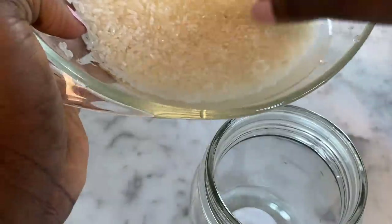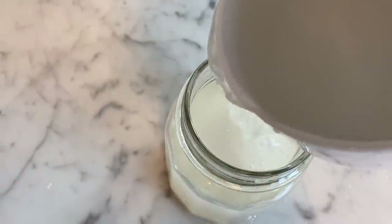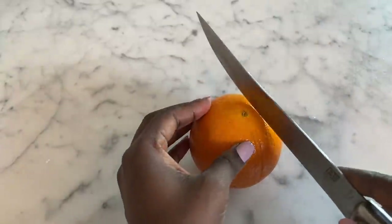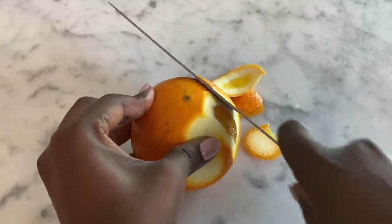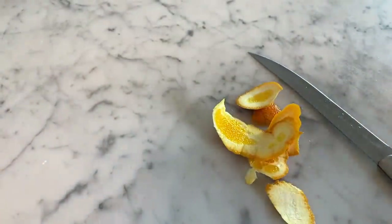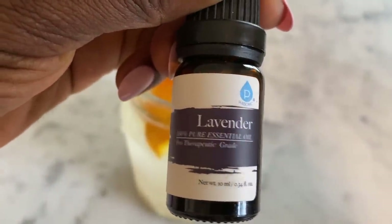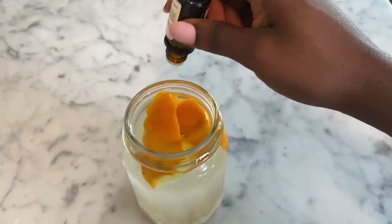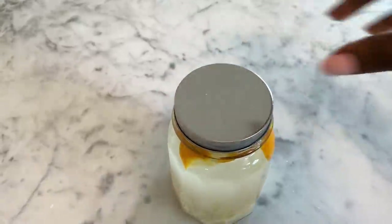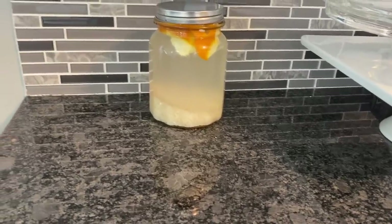Now I'm going to transfer my rice to a mason jar. The mason jar is very important because you need something to completely seal off your rice so there is absolutely no interference from air. After that, I'm going to use orange peel to help mask the smell, because rice water smells really bad after it's fermented. Orange peels, essential oils, or anything that can help mask the smell is very important. This time I'm also going to add some lavender essential oil — this smells absolutely amazing. Just a few drops; make sure you're not putting too much in. After that, I'll seal up my mason jar completely and set it in a dark corner for one full week.